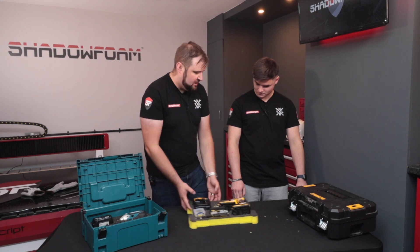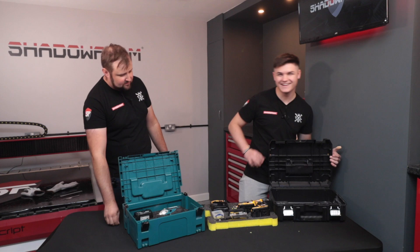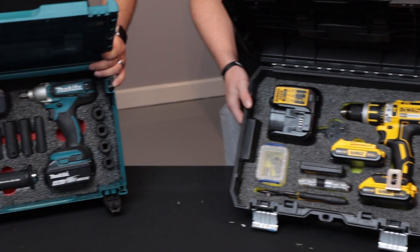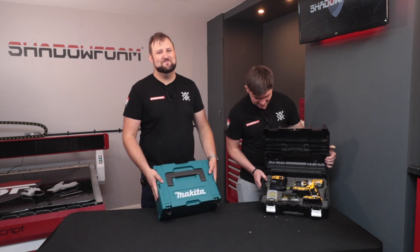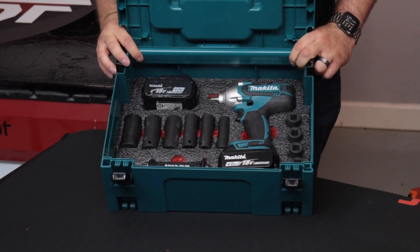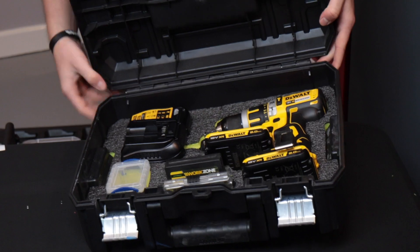Thank you very much. Slap it in the case and we'll do a comparison. Look how great that looks in a box. It looks pretty good. I think this Makita one looks better. You must be joking — look at my box in yellow. It's cut better. I'm pretty happy with that. That Makita insert's turned out pretty good, and your one looks pretty good as well, mate. I'm actually really proud of it — I think that's turned out great.